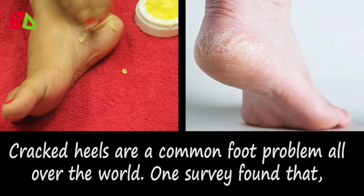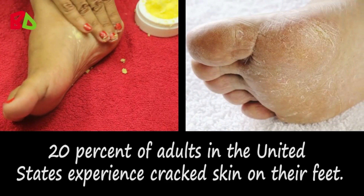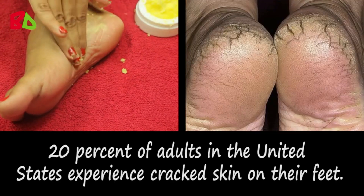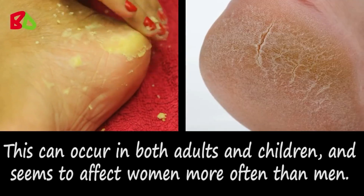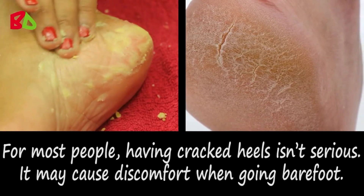Cracked heels are a common foot problem all over the world. One survey found that 20% of adults in the United States experience cracked skin on their feet. This can occur in both adults and children, and seems to affect women more often than men. For most people, having cracked heels isn't serious.